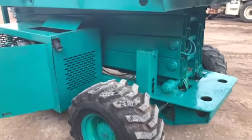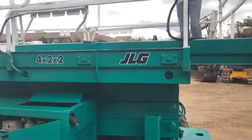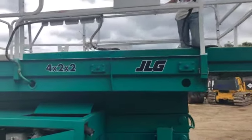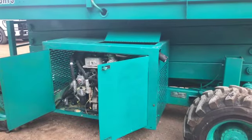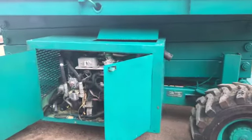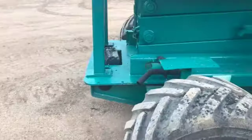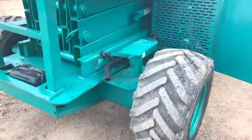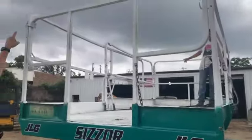The price on a new machine like this these days — I don't even know — I'm guessing anywhere from $75,000 to $100,000. This machine weighs 9,200 pounds. The widest point are these tires right here at seven foot six inches. The highest point is at the top of these rails here — it's eight foot nine inches.